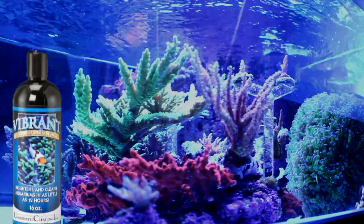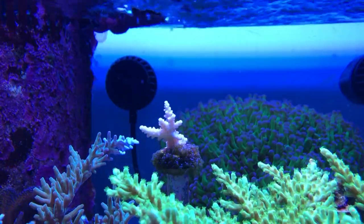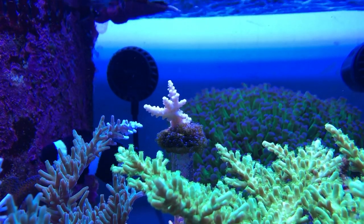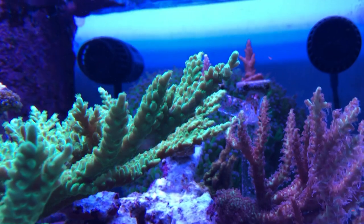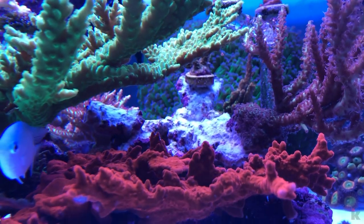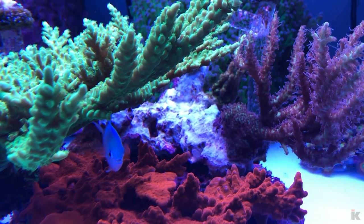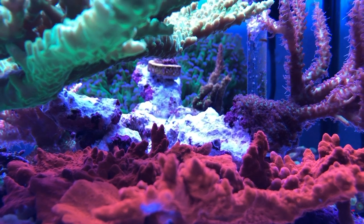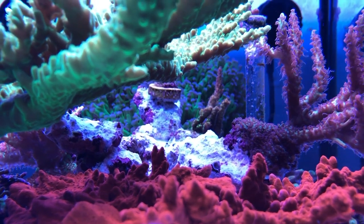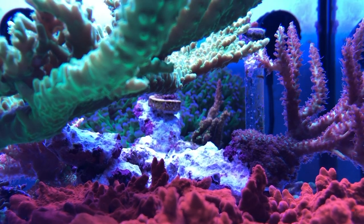I want to try Vibrant, and may give it a shot when my parameters have been good for at least 6 months. As you can see on this frag, I have to clean the plug off every few weeks or so. It got so out of control it took over this rock and I couldn't even see the rock at all — just a mound of bubble algae. So what I did was take the rock out of the water, clean it of all algae, and coat the rock with CA glue. Sure, it killed all the coralline and made the rock white, but no more bubble algae has grown back.